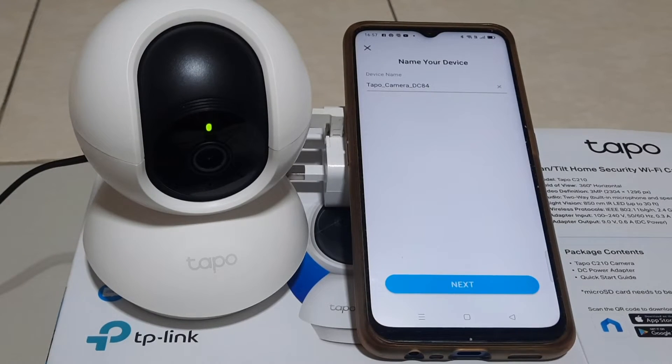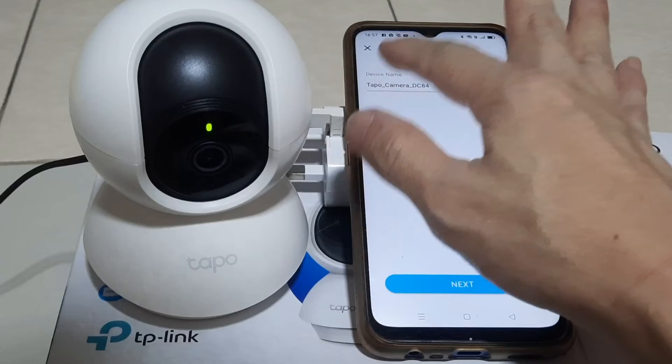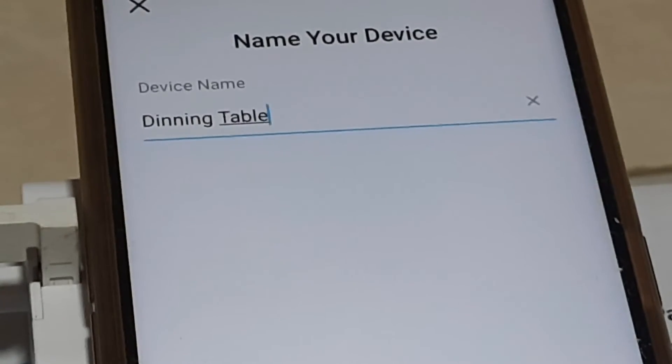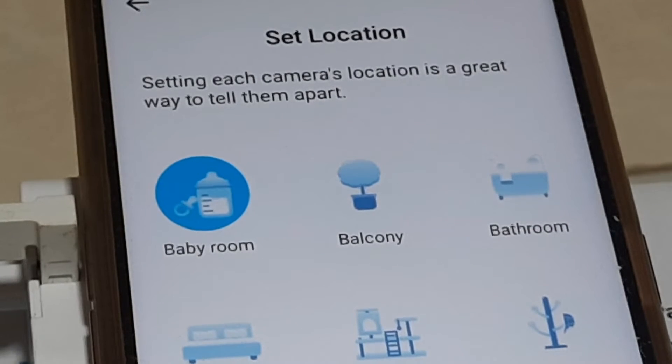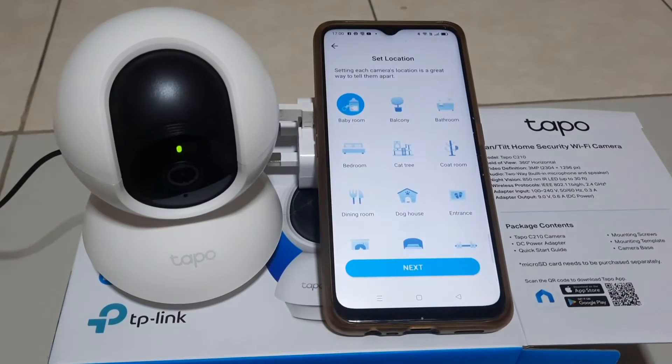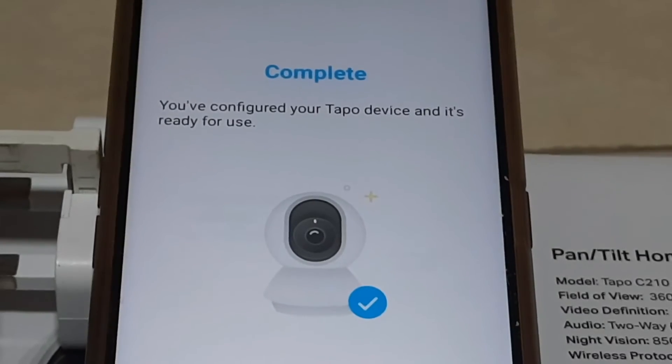Name your camera to whatever you want for easy identification, especially if you have more than one camera. You can even choose a location picture. Tap Next. The camera is now ready for use.